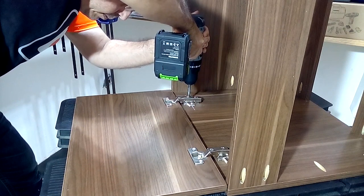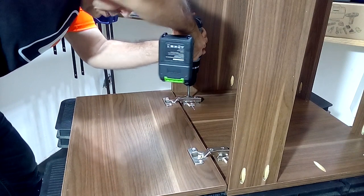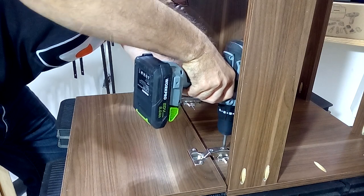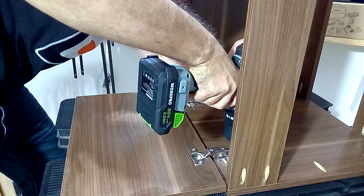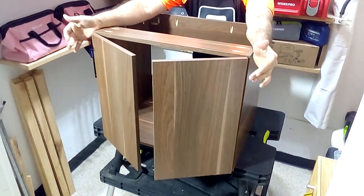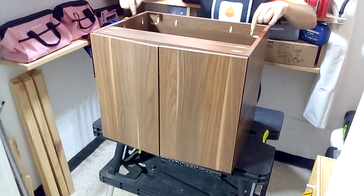To attach the hinges to the side pieces, I suggest drawing a line 37mm from the front edge to locate the 6 x 5/8 inch screws. Once the doors are placed, we only need to hold the top on our furniture.